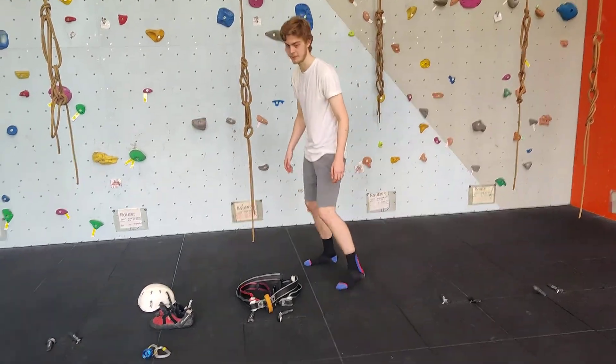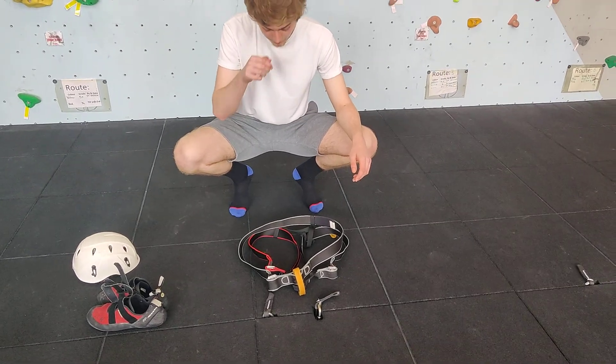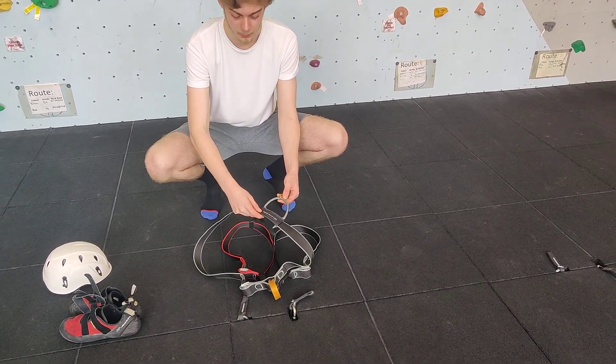This is how to properly fit a harness. To start off, we need to lay it on the ground making sure that the waist strap is the correct way around, with the gear loops pointing downwards.